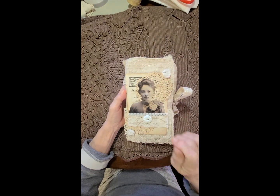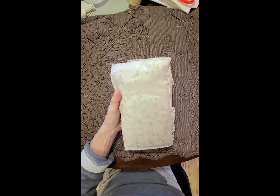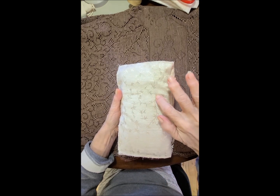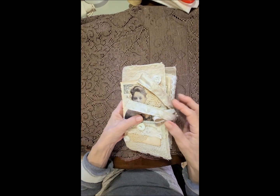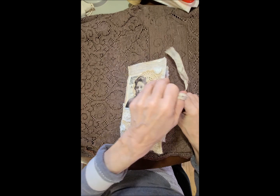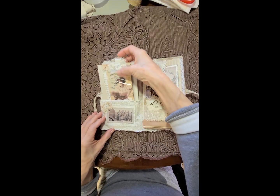Got a couple of doilies, some nice fabric, laces, and all kinds of goodies — a book page, some little rosettes, and a button. I made this out of a curtain. I redid my curtains in my house and had this kind of gold leaf-work fabric — so pretty. I cut it up to use for my journals and I made the matching tie.